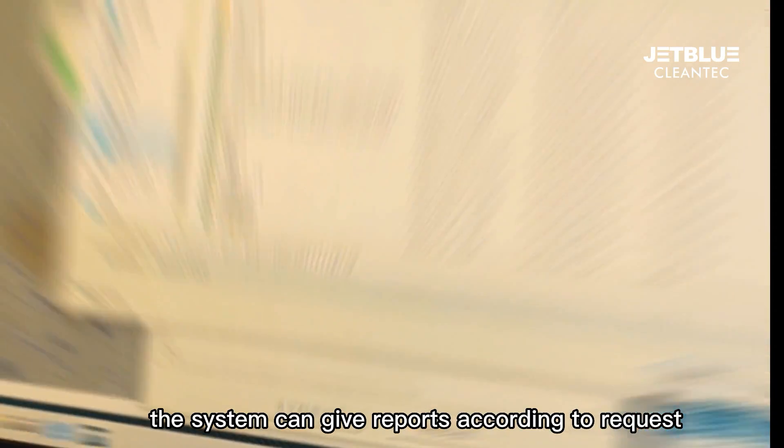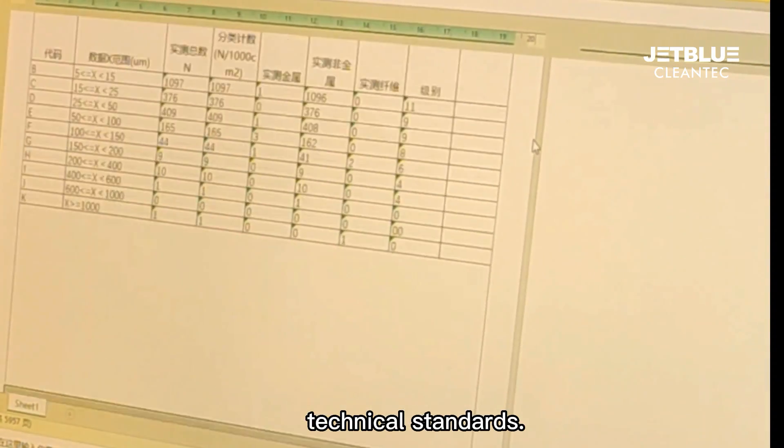After review, the system can generate reports according to the requested technical standards.